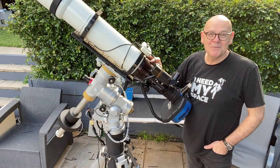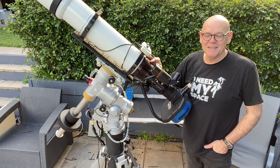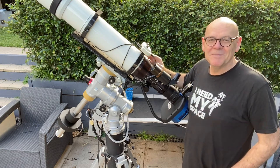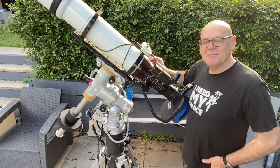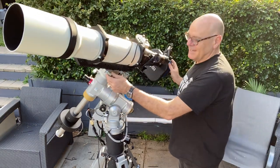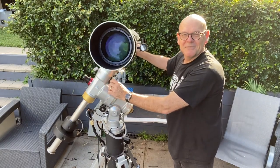Andy here from Andy's Astro. Hope you're all staying safe and dealing with life under lockdown as best you can. I thought I'd take a moment to show you some new toys that I've acquired in the astrophotography world here, and we might start by showing you this beautiful big new Takahashi telescope that we've recently acquired.